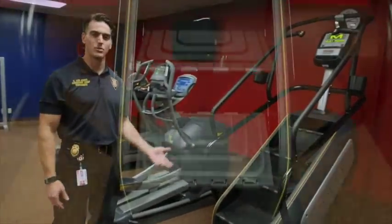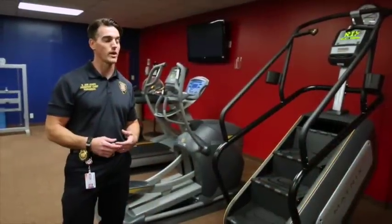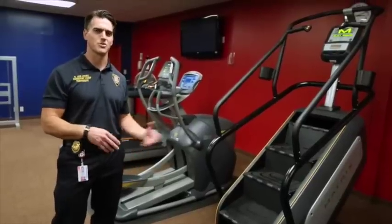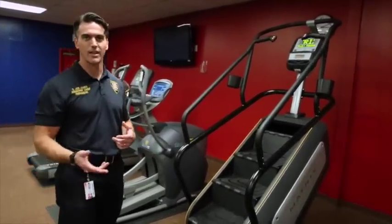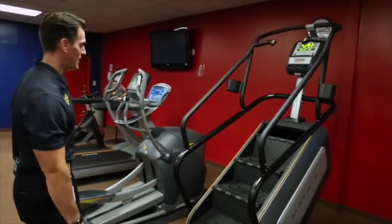We replaced our stair master with a step mill. One of the feedback items we always got from folks coming down here and working out is they didn't want a stair master so much as they wanted a step mill. So this is one kind of like you see down at training, kind of like you saw in CPAT, where the steps actually come out at you instead of having two arms that you just stomp down on.